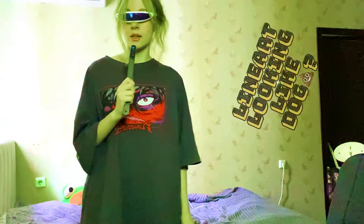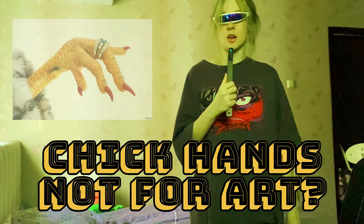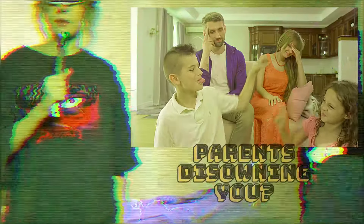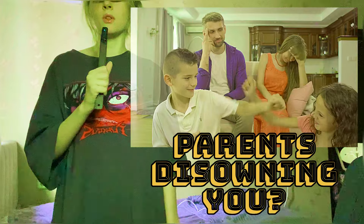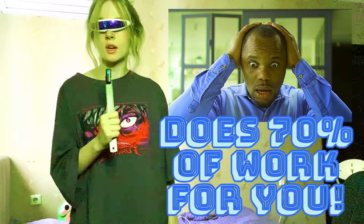Have you ever felt like your line art looks terrible? Have you ever doubted yourself and thought that maybe your little chicken hands are not made for art? Do your parents want to disown you because your line art is so bad? Well, I've got a solution for you. Introducing the Wonder Line Art — the line art that will do 70% of your work for you.